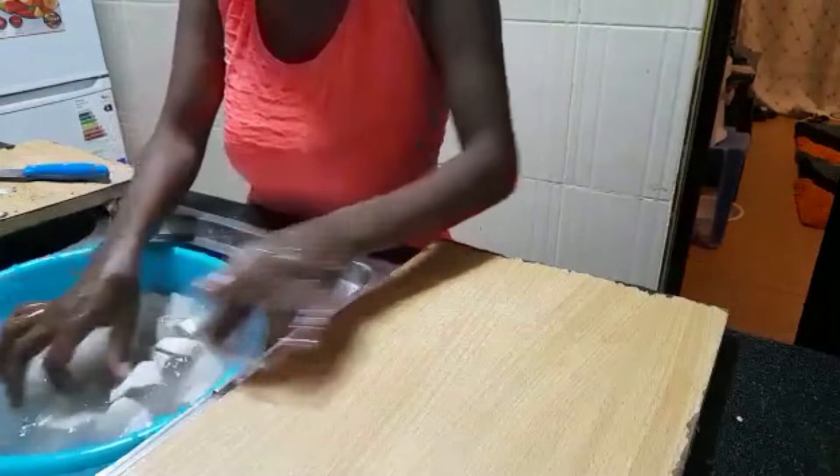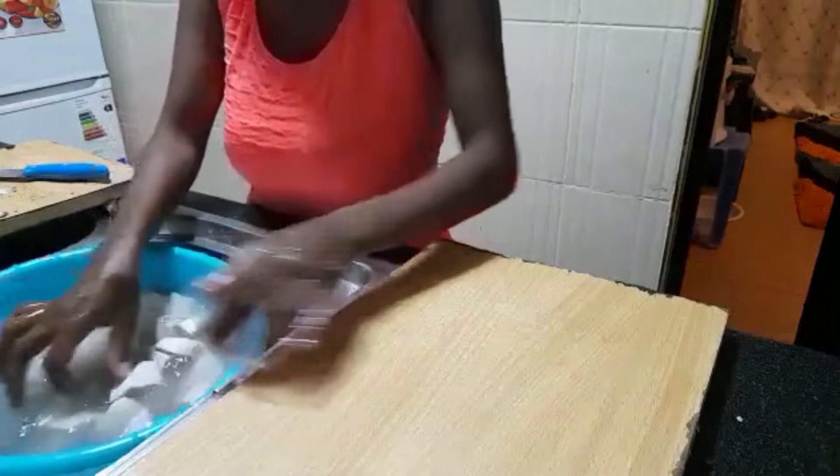Now I'm done cutting the dumas into pieces. I'll go ahead and wash them and let the water drain off before storing them.